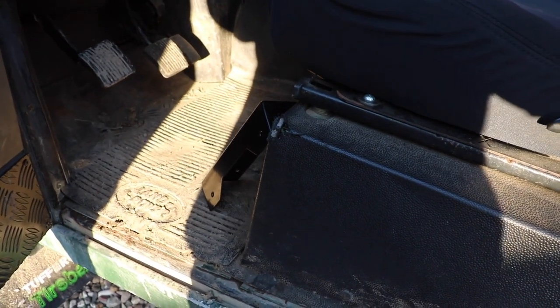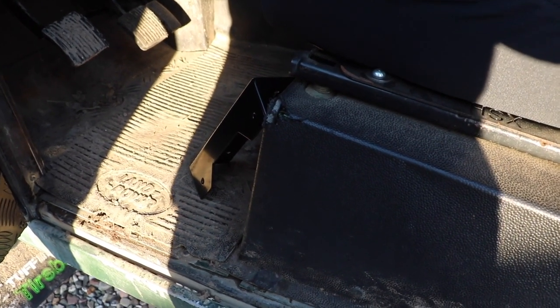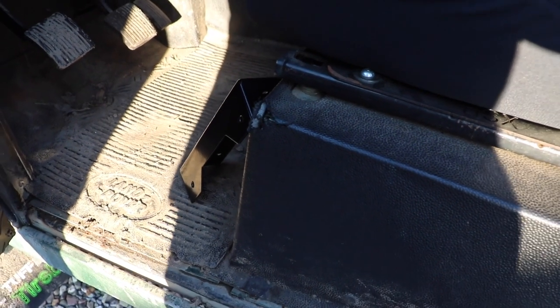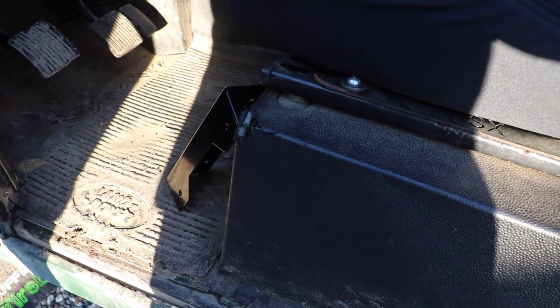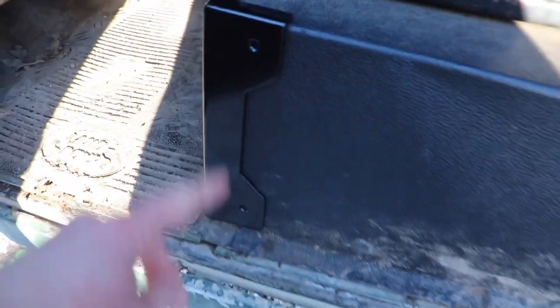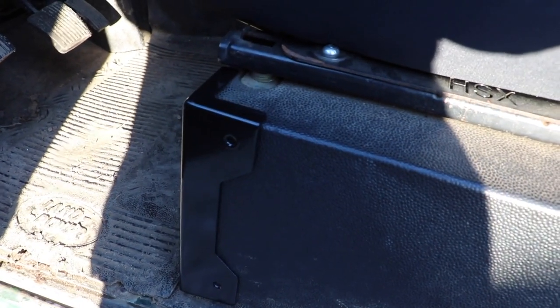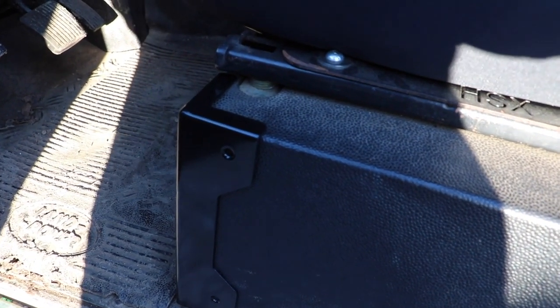These corner protectors fit to the outside edge of the seat boxes, because as you can see here a hole will start to form over time and that's only going to get worse and eventually expose the seat box below. We can easily fit these over the top with four screws — two on each edge — which will give you a really nice finish and prevent that hole from tearing any further.